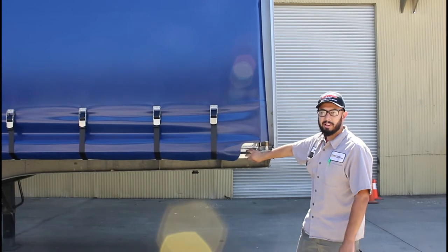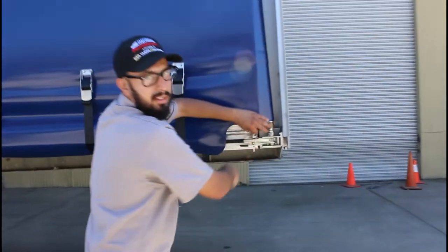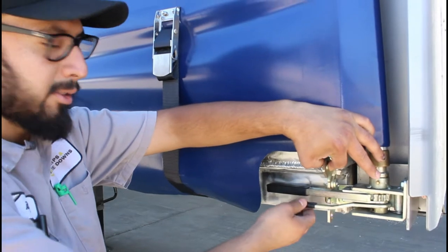We got a tensioner right here at the front. If you come on over, you'll see there's two handles — a bottom and a top. The top one is to tension, and the bottom one is to release the pressure.